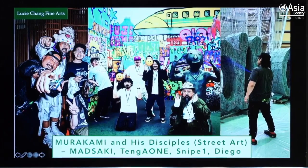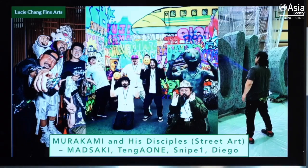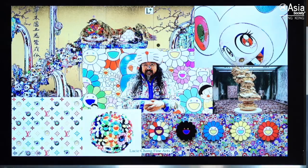It's our first time doing a live stream, so we're a bit nervous. We're not academics, so we tried to do some research, but if there's something missing or any mistakes, please let us know. There's Masaaki, Diego, and Tango One with a smiley face covering their face because they're graffiti writers and don't want to show their face. Liz is going to give a little background about Murakami first.